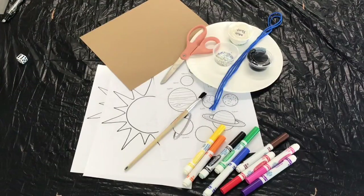Hey everybody, welcome back to Camp in a Box. Today we're going to make our own solar system mobile to hang around our house.